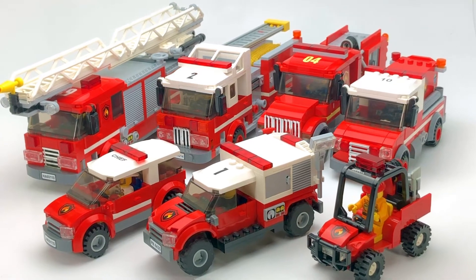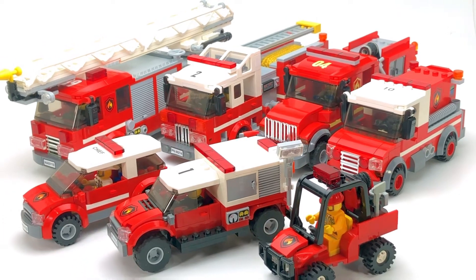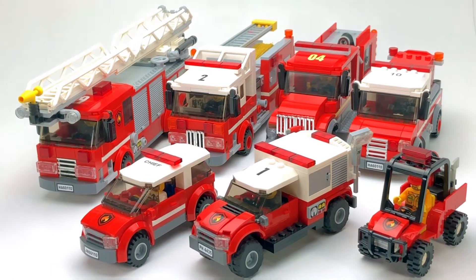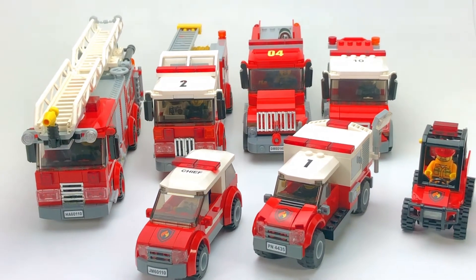Hey everyone, Officer Rick here. Welcome back to the channel. In this video we're going to be taking a look at my fire department vehicles — all my fire apparatus — and we'll take a look at each one of these vehicles individually. So without further ado, let's jump into this.